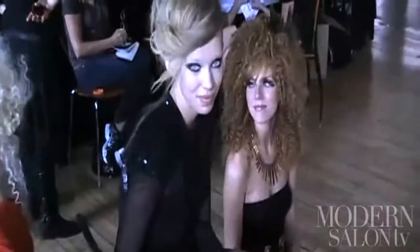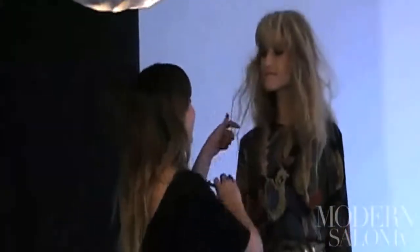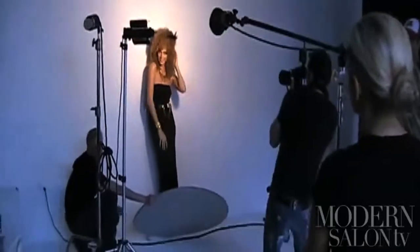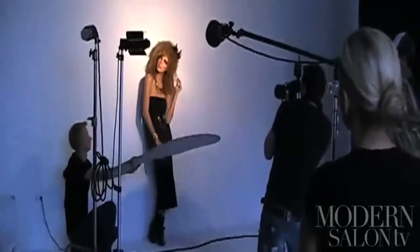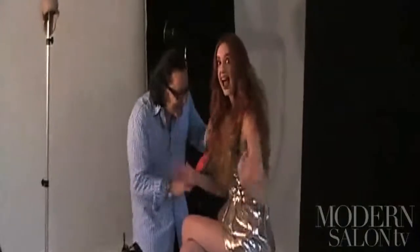We had an amazing casting — about 80 models, top girls showed up for our artists to select. Today, shoot day — what can I say? It doesn't get better than this. 14 looks, 14 great models. We just did great, great work. I can't wait to tell you all the highlights, and then we're going to wrap it up by telling you what artists' favorite moments are from Artist Session.